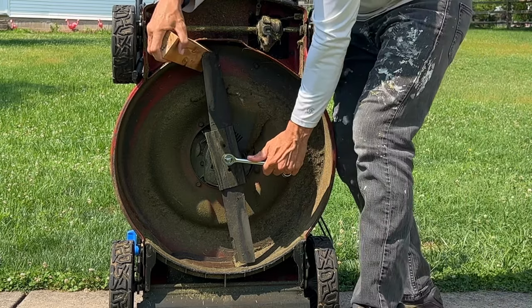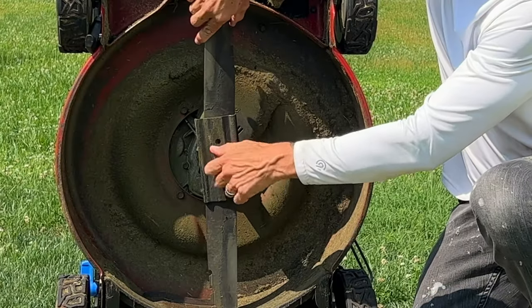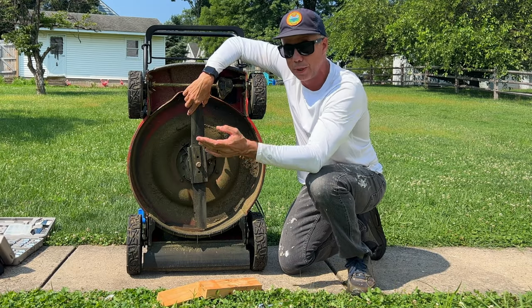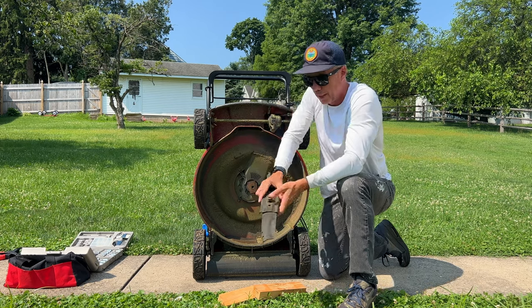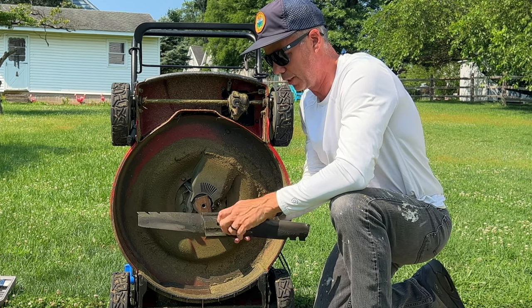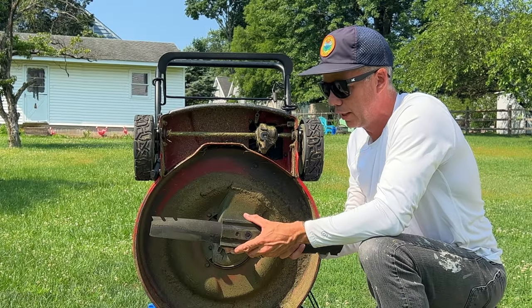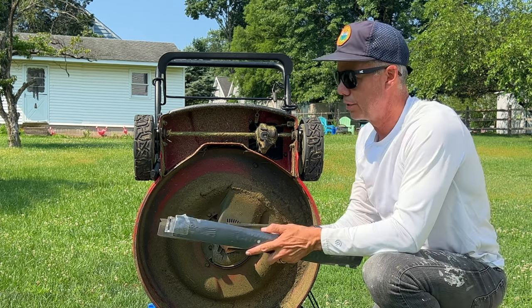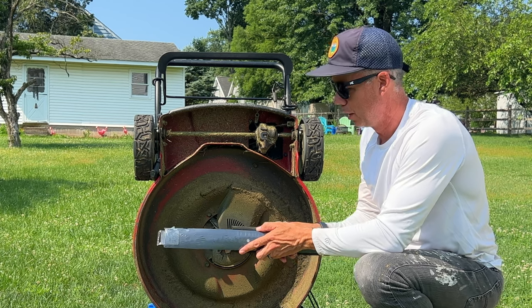Lefty loosey — this will be kind of tight, so give it a good turn. There we go. Take it off by hand. Remember how it comes off because it's going on the same exact way, just backwards. The order that this is going to go: you're going to have your bolt, and it's going to come off from these two pieces here — the blade and the piece over it. There's a washer — don't lose the washer. Then you're going to have this plate that goes over your blade, then your blade. Before you take this all the way off, verify you're putting this back on in the correct direction — you want to verify the blades are pointing the same way.